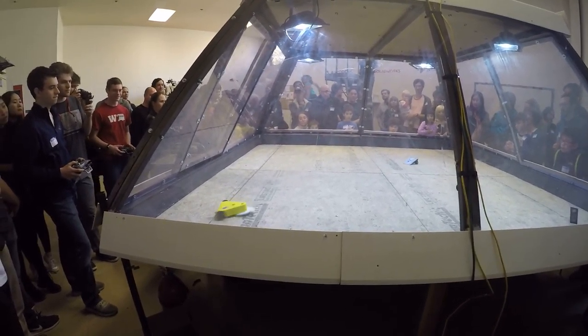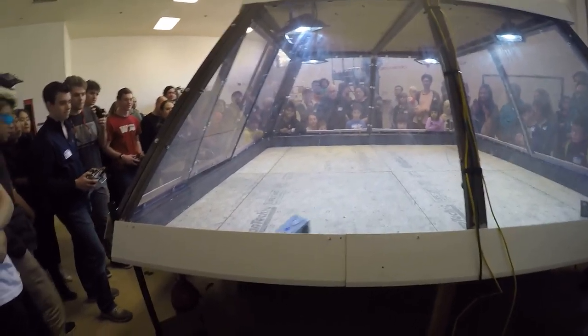Let's count down from five. Five, four, three, two, one. Let's hit it.